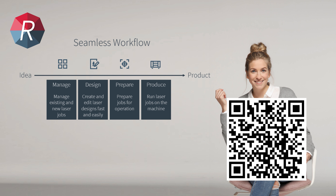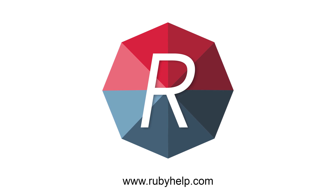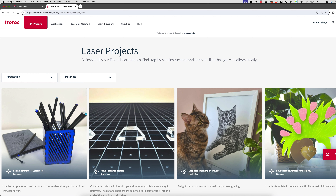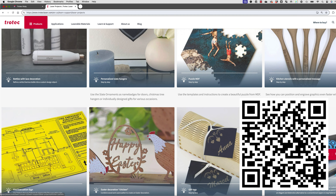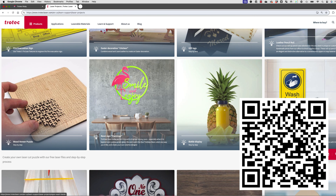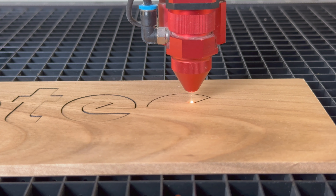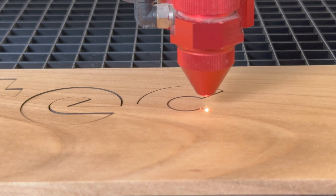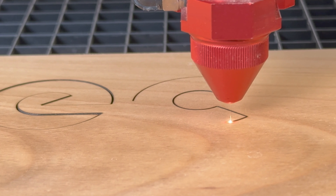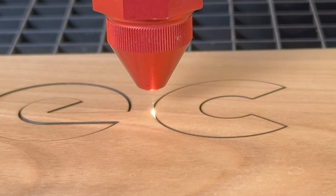Now that the system is installed and calibrated, it is time to start your in-depth training on Ruby. Scan this QR code or see below for all the links to begin your Ruby training. This easy-to-use software will allow you to go from idea to product with all processing steps integrated into one intuitive software. You may also visit rubyhelp.com anytime for updated training and information. Here are some laser projects to get started — scan this QR code or see the link below for 160 step-by-step projects with instructions and template files.